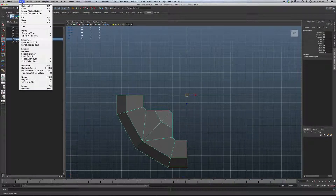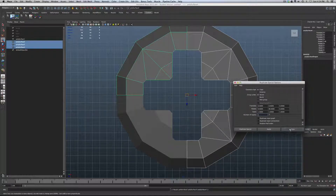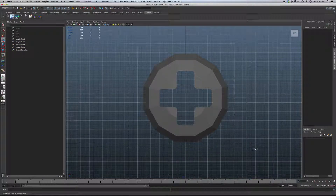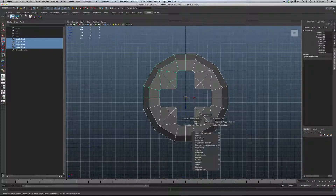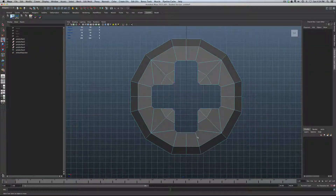Let's move on to the Duplicate Special tool. Under the Edit menu, select Duplicate Special. Reset the settings — we want to rotate 90 degrees on the Y, and we need three copies. Everything else is fine. Hit Apply, and this gives us our rebuilt geometry. Like the Gatlin ring, select everything, shift, right-click, and combine.